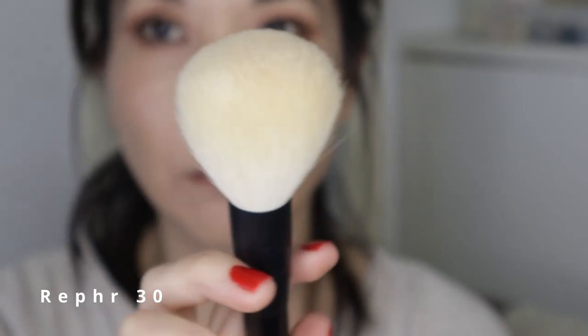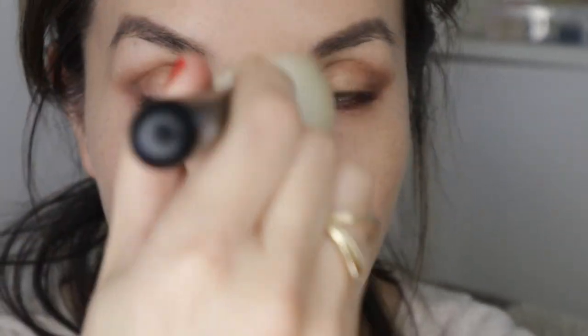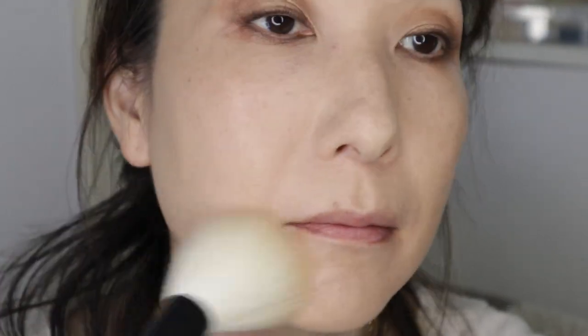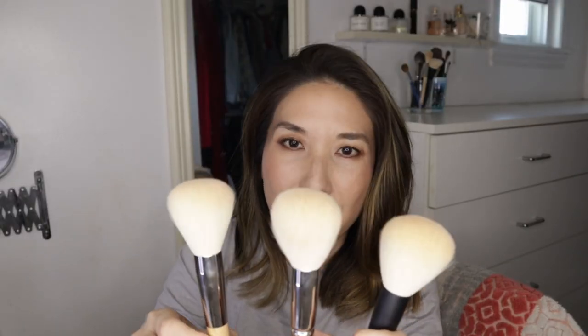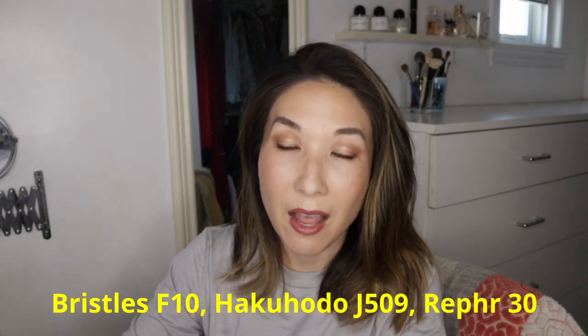For brushes that a lot of people already have — like the Rephr 30, a big domed goat hair brush — you could use those for finishing and setting powder. This includes the Hakuhodo J509 and the Brushes Beauty F10. I've never really used these a whole lot mainly because of the material and density — it kind of puts on the powder a little too heavy for my preference. All three are fairly equal in performance. If you have oilier skin and are really trying to set your foundation, this is a good one to have, but definitely not necessary.